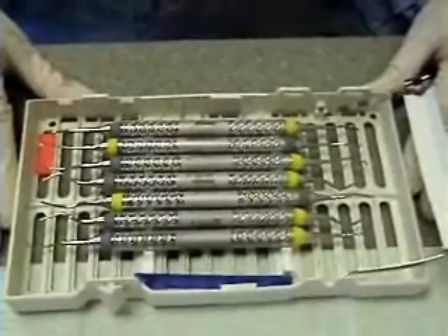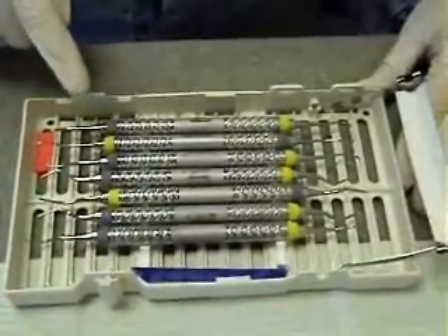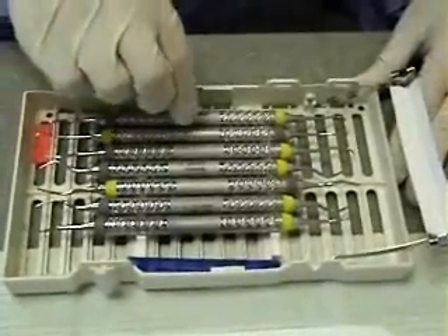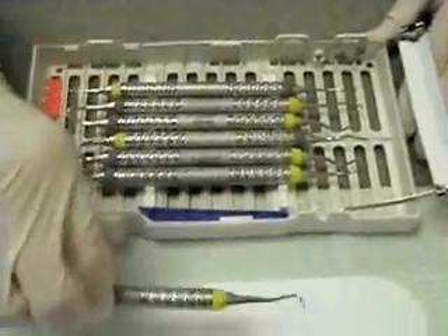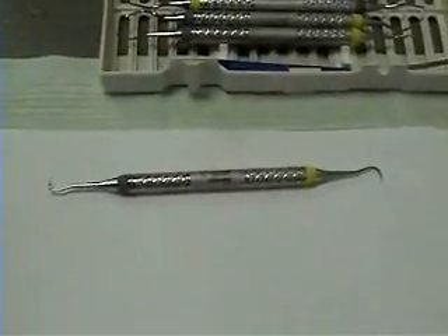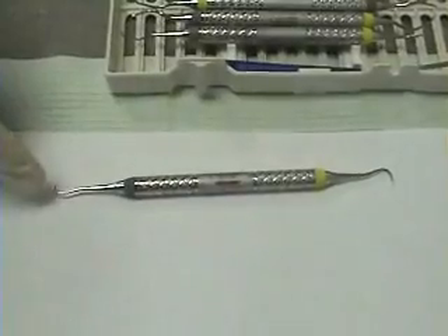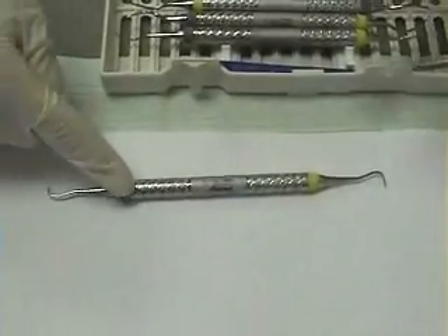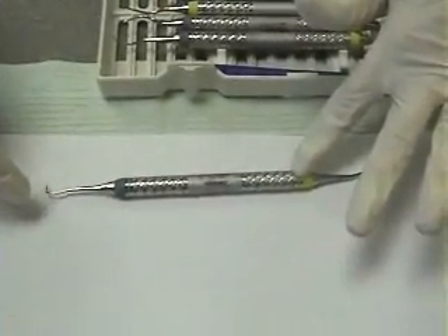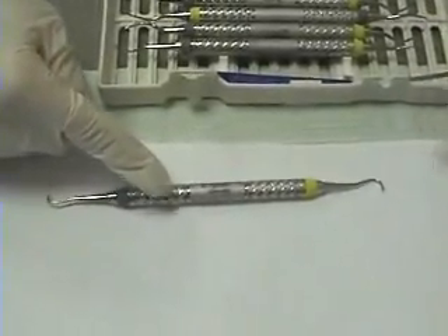We're going to briefly go through the instruments in your kit one by one. These instruments are either area-specific or universal. The first instrument is the anterior sickle. Note that it has two sides and they are not mirrored — one end is slightly at a 90-degree angle and the other end has a curved working end.